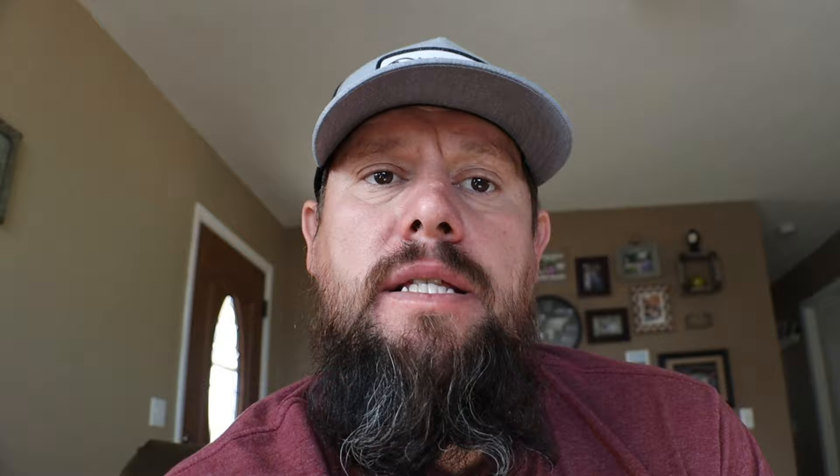I actually never did care much for square body trucks — the C10s — but after having this one here for quite a while, I really appreciate the customer being patient with me. Builds like this take a while, but that thing really grew on me. In the future, if I ever come across a '79 short bed or long bed, four-wheel drive or two-wheel drive, I'm not too picky — if somebody's got one, let me know, I'd be interested.